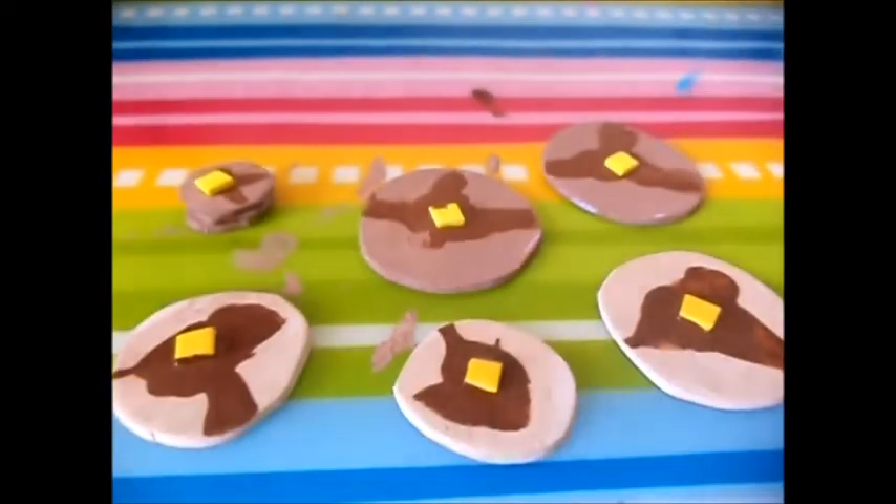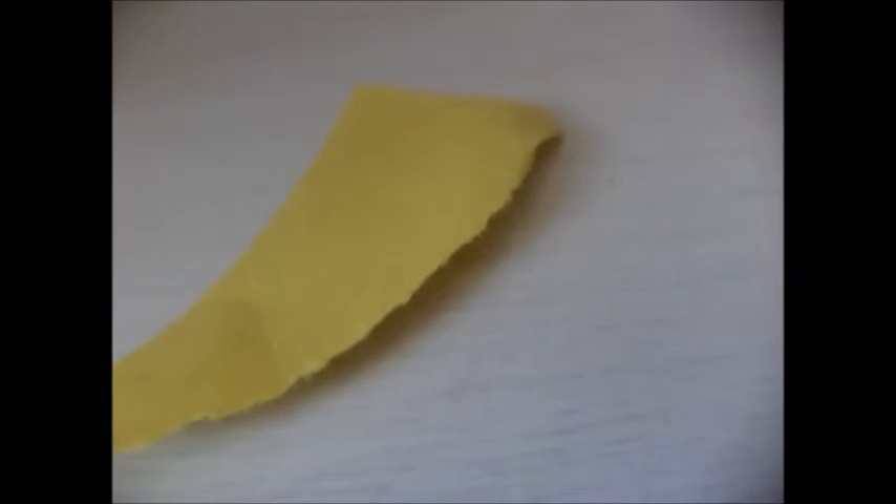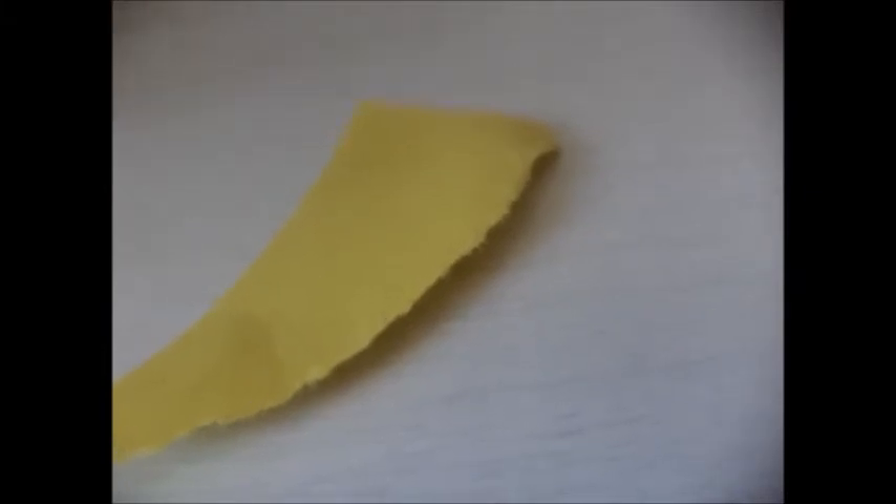And now your dolls can have their very own pancakes in the morning. How to make doll eggs. For this craft, you will need white paper, yellow construction paper, and hot glue.